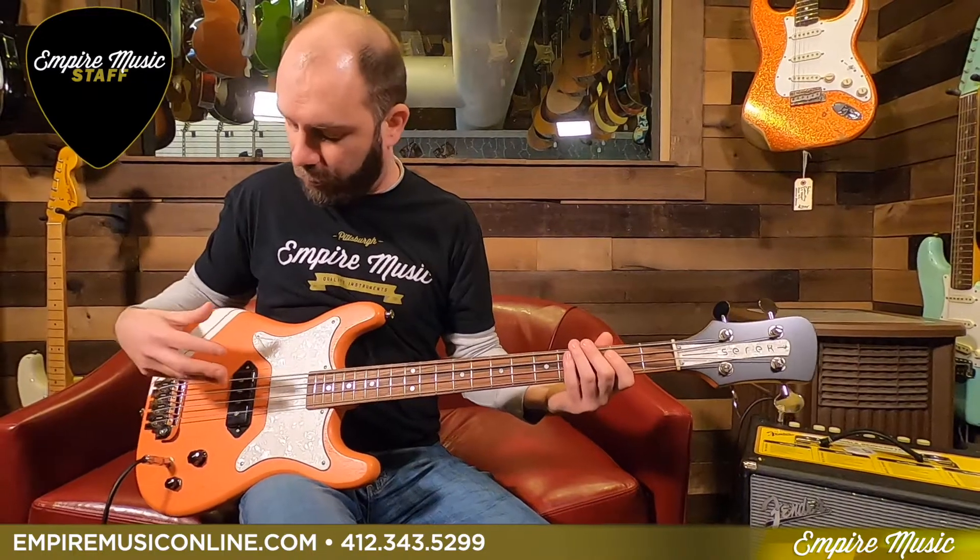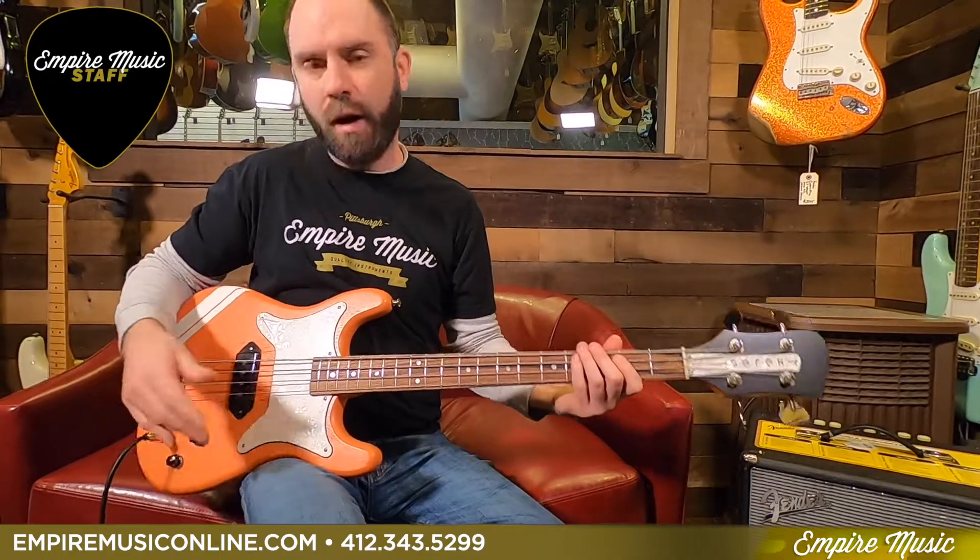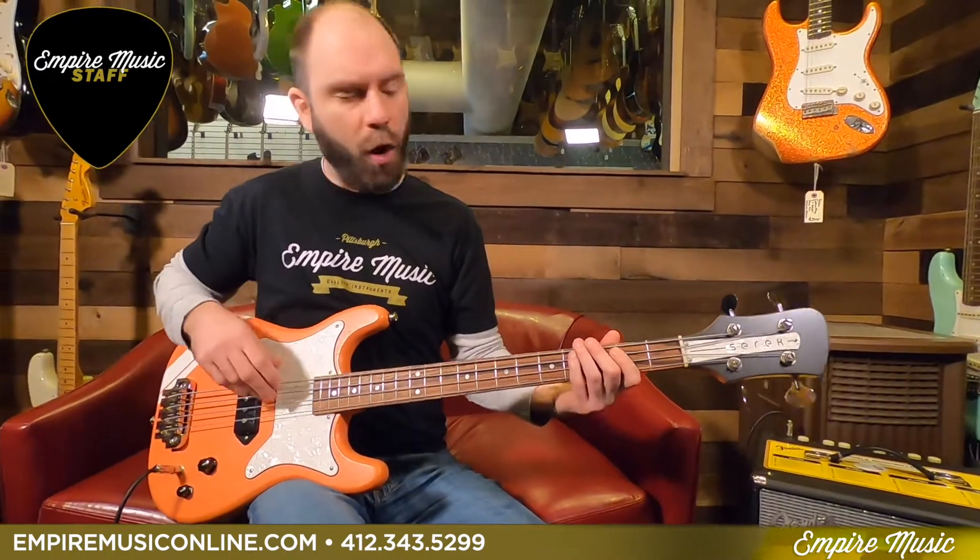It's all going to depend on where this hand goes as far as what the sounds are going to be. So we'll play right over the pickup, we'll play up front here, we'll play back by the bridge and kind of show you what we got. Full on, full volume, full tone right now.